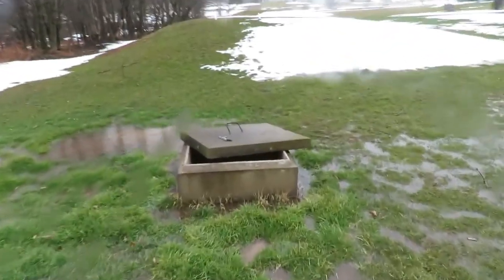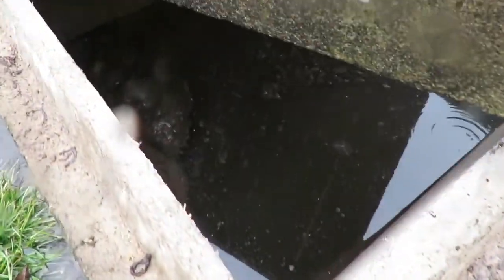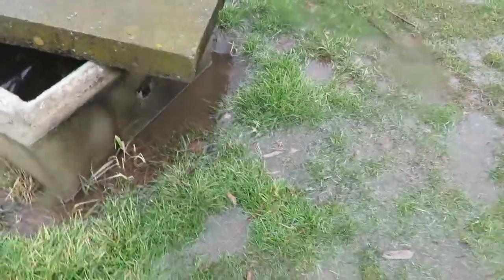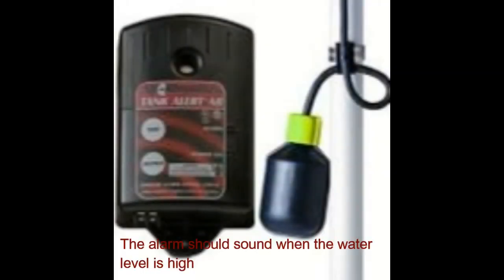When we get down to the pump tank, we can see it's filled right up to the top. The pump appears to be pumping — at least it's humming — but water is running into this tank as well because of the grade. The alarm is not sounding in the home, and that's going to have to be looked at.